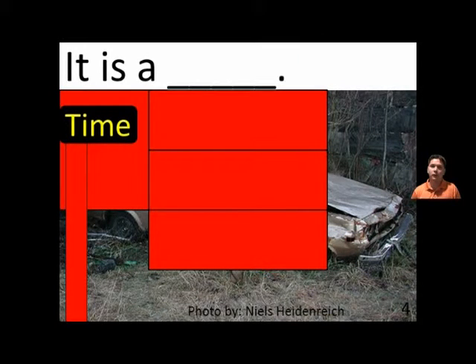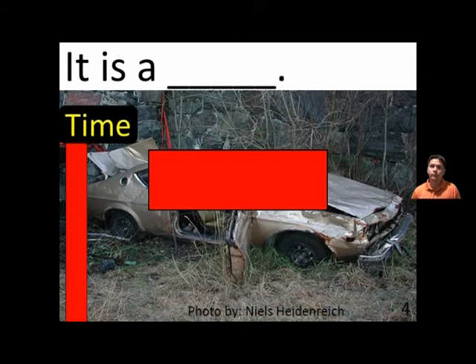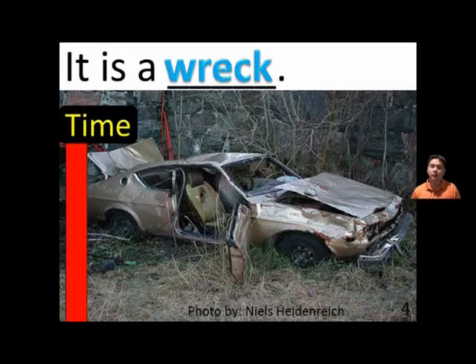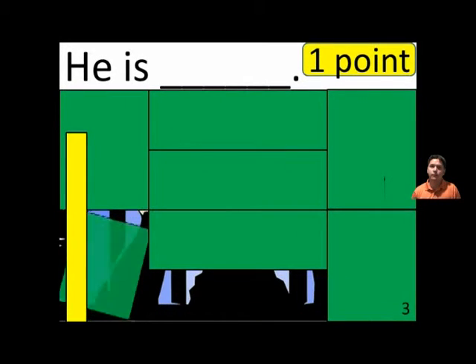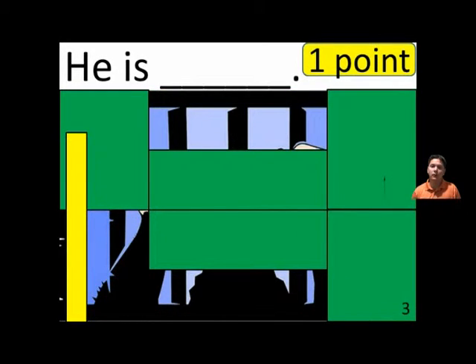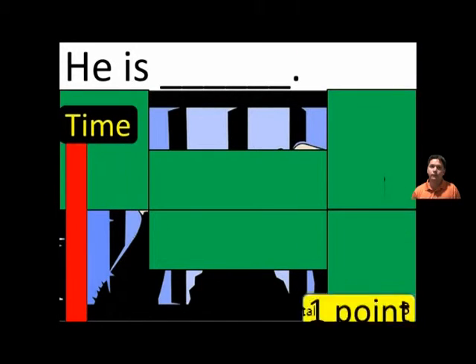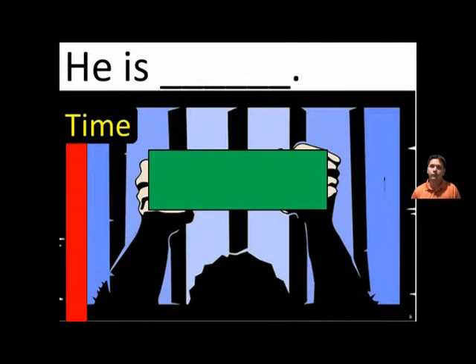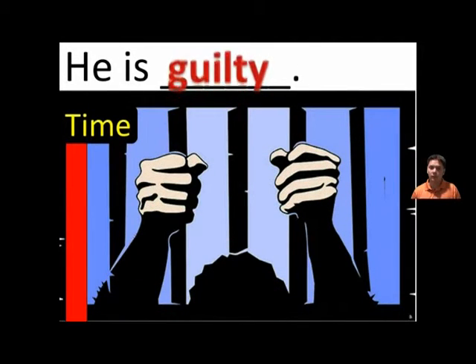It is a blank. It is a wreck. He is blank. He is guilty.